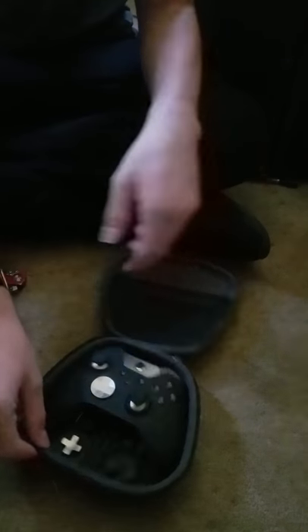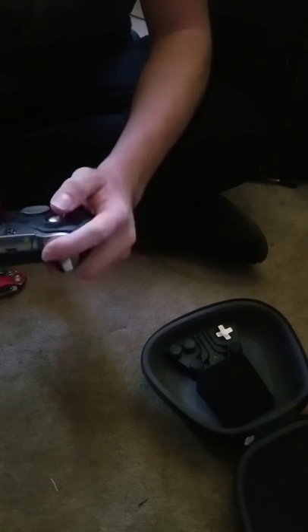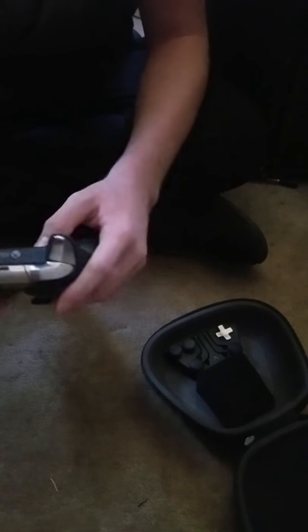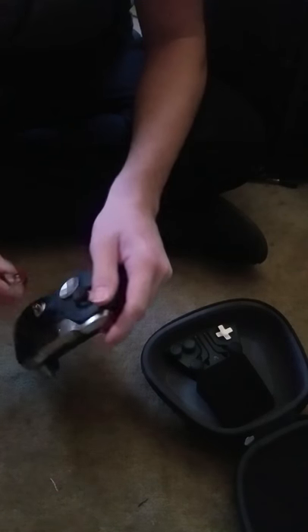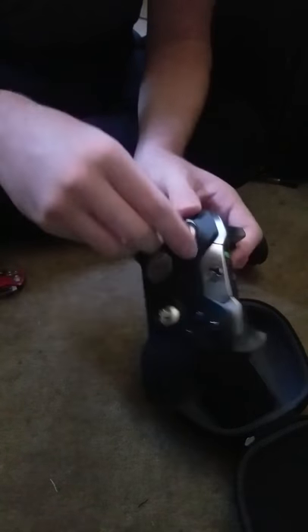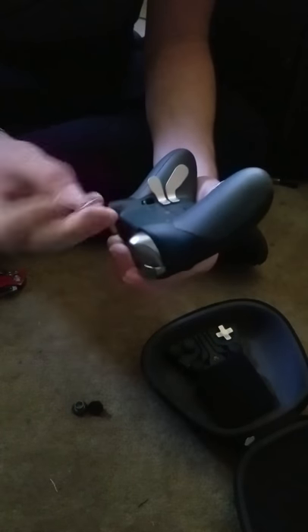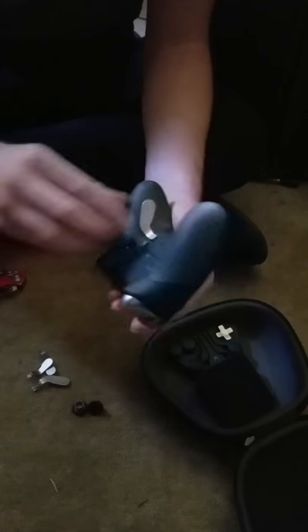Now let's get into the controller. You guys are seeing it before I am. Wow. This is really nice. Wow. Holy crap. Look how easily interchangeable that is — you just pull them off. These are so easily interchangeable too. Oh, they're metal.